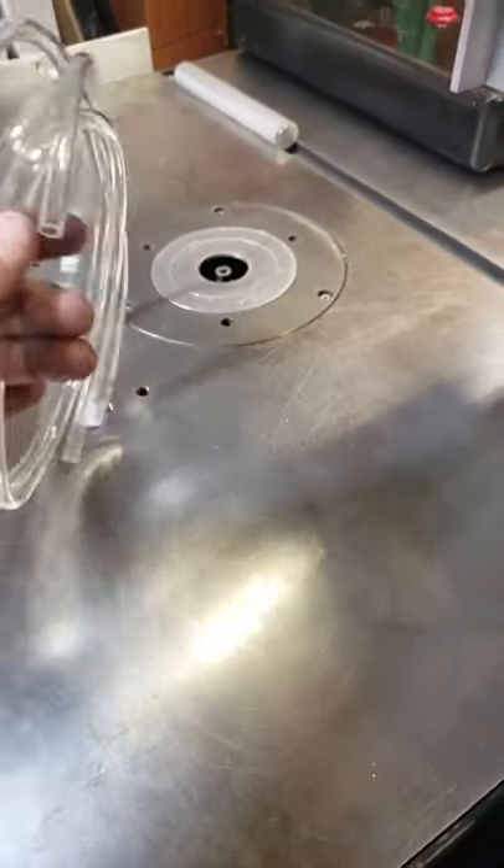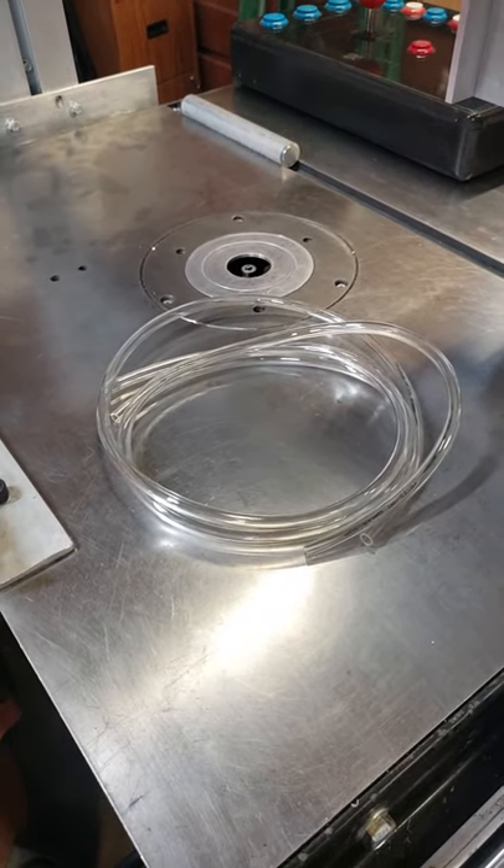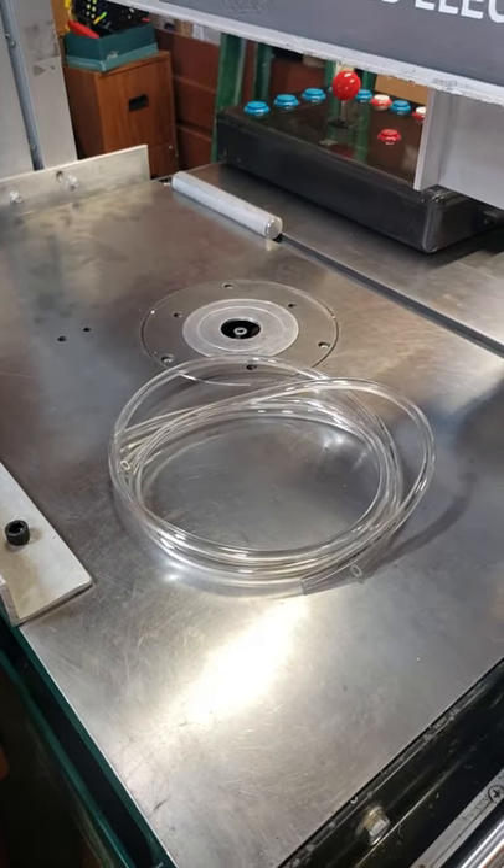I also had to buy some hoses because the ones sent with the kit are too short and they're vinyl. I'd like to have silicone hoses instead, so that's what's coming next.